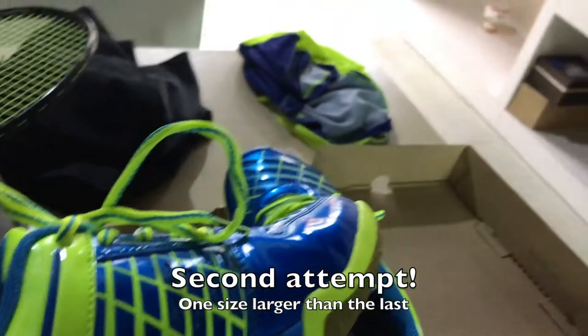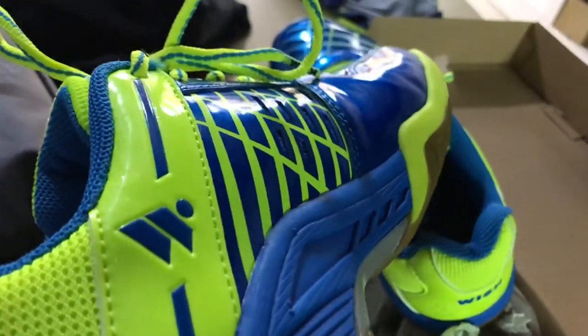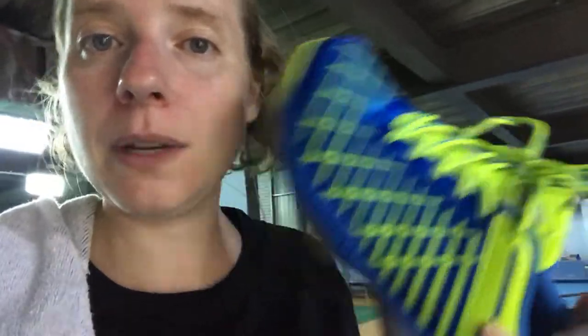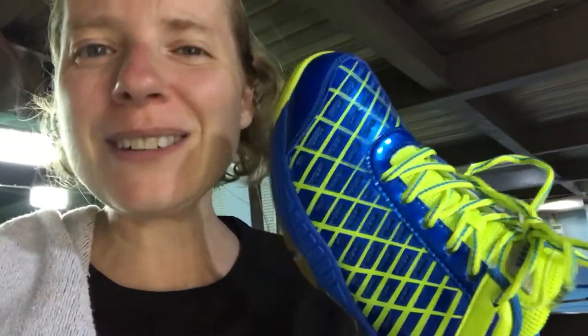So I tried another pair — they didn't fit me, they were too small. The weird thing is, I have these in size 39 at home; they're my home shoes that I bring when I go to another court. So I don't know why these won't fit me, because the other ones do and it's the same size and the same shoe. Now I have to look for a size larger, and that's probably going to be too big.